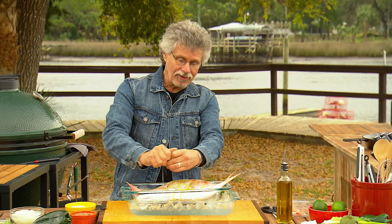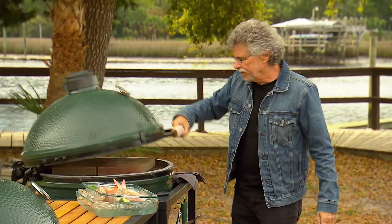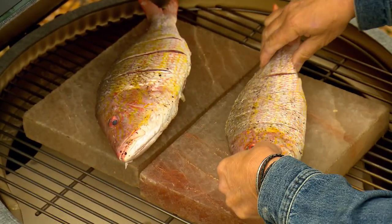Seasoning is super simple — the idea is to keep the focus on the flavor of the fish. We'll drizzle the fish with extra virgin olive oil and squeeze on a little fresh lime juice. And we're now at 400 degrees with those salt slabs preheated.